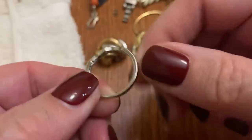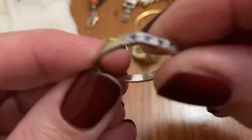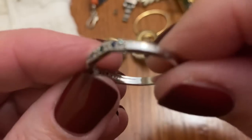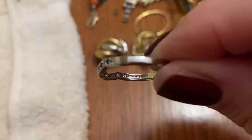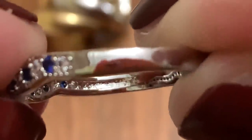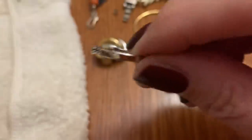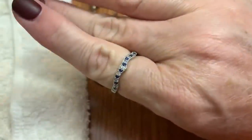A little stackable ring — I don't see anything. Is that something? It's so small. Those might be words — maybe, no, I think it's just texture. I don't know. A little stackable ring.